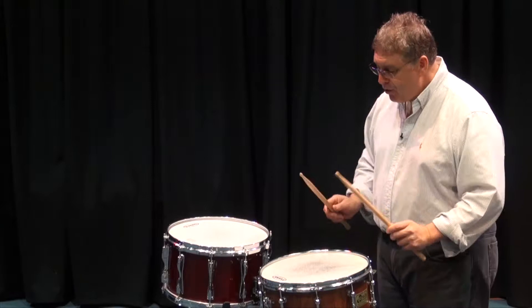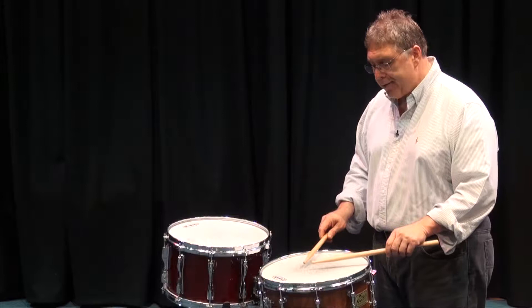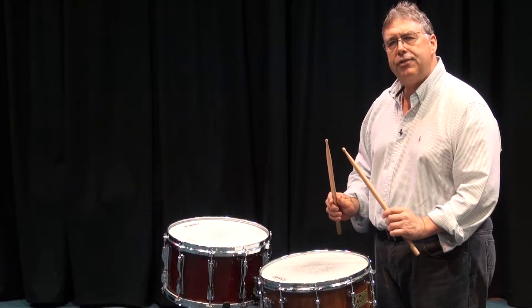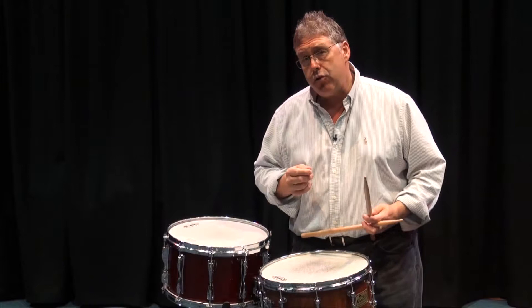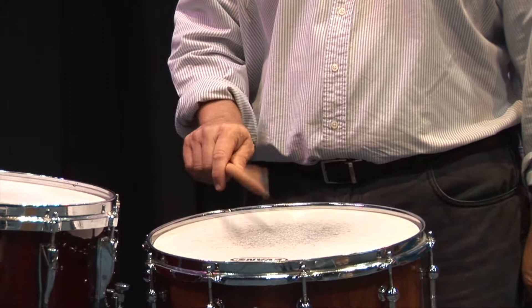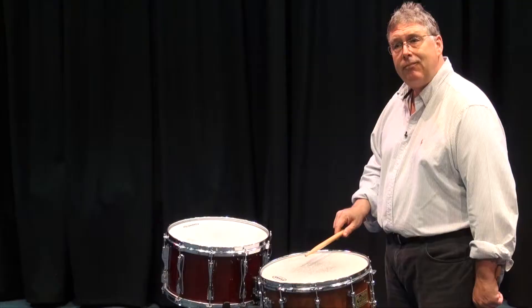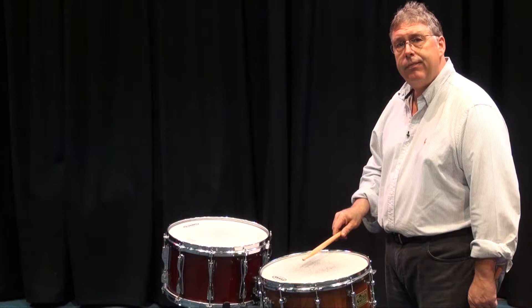Then we have our controlled stroke, or down stroke. The controlled stroke or down stroke says that we're going to start here, but we're going to end about an inch off the skin. You'll notice that it sounds a little bit like an accented note because I'm staying there. Why would you play a controlled stroke? What if the next sound you want to make is a soft stroke? Let's say I want to do one loud followed by three soft strokes. What did I need to do on the fourth stroke — the soft one? I needed to come back up for my accented note.